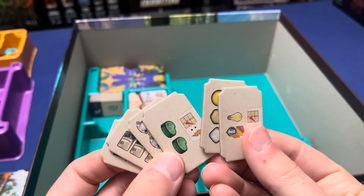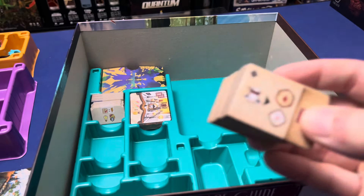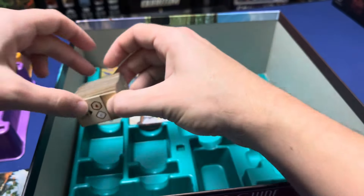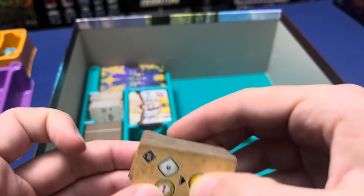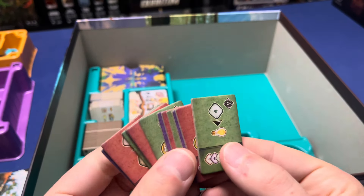Right here we're going to have our nine solo notebook tiles, the six bric-a-brac tiles, our twenty-four level one notebook tiles, our twenty-four level two notebook tiles, and our twelve starting notebook tiles.